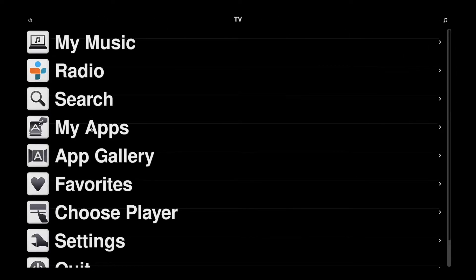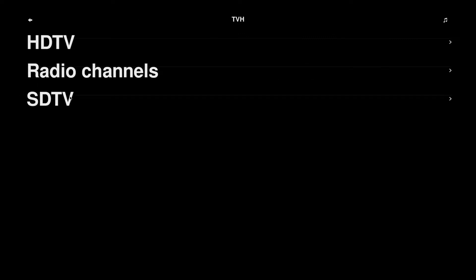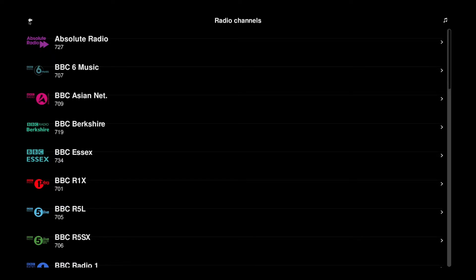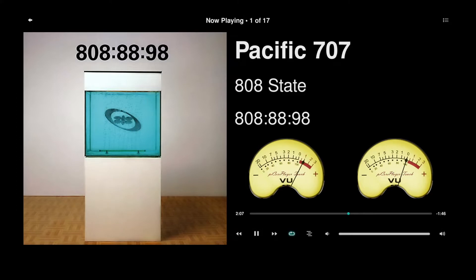Let me go into Apps. I've got Bandcamp — a great site if you want to find new music — SoundCloud, and my TV head-end setup which I use for radio playback. That's all my radio channels. And there are my meters — the ovals. Now I'll show you how to swap the meters.